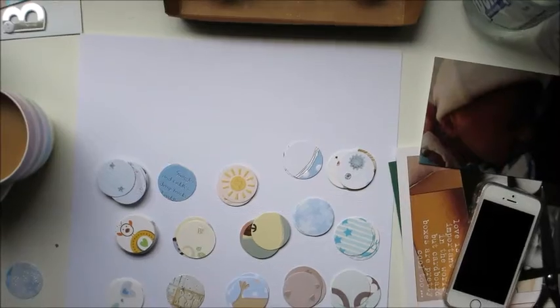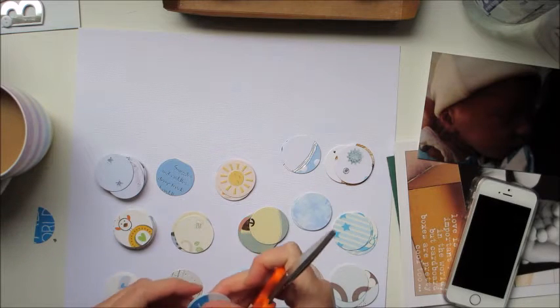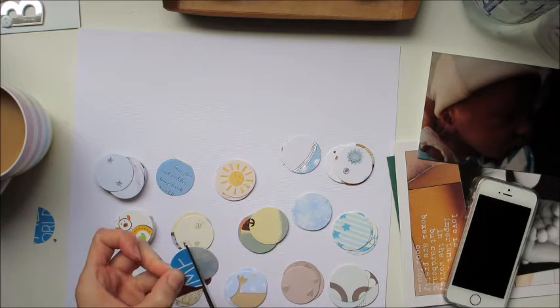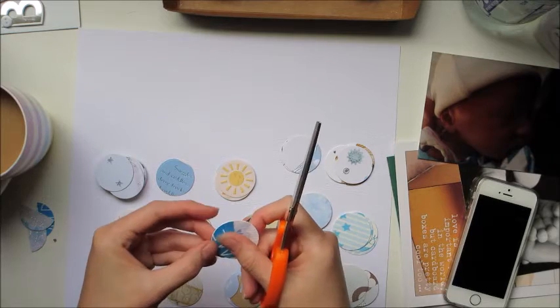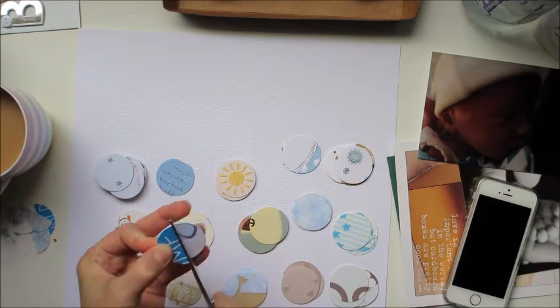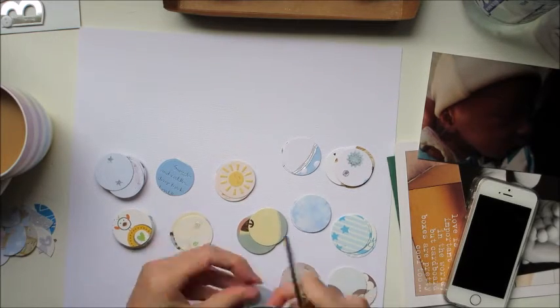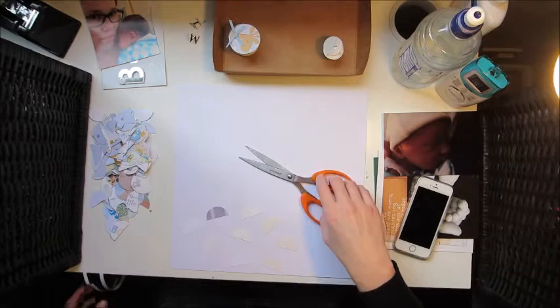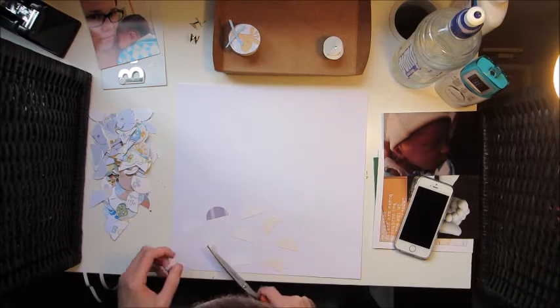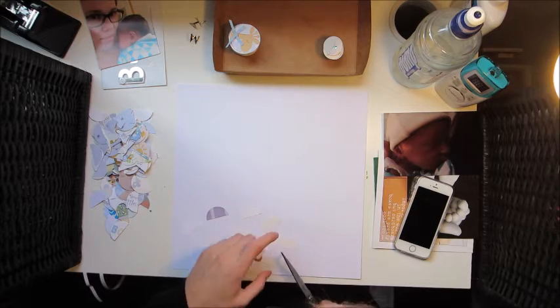I've used my diamond press to cut them all into circles, and now I'm simply cutting the circles in half. I wanted the circles to be as exact as possible, so I'm measuring the half with the original half so they're all approximately the same. I cut every single circle out of that middle size into half, and then I'm going to do a bit of a scalloped design.